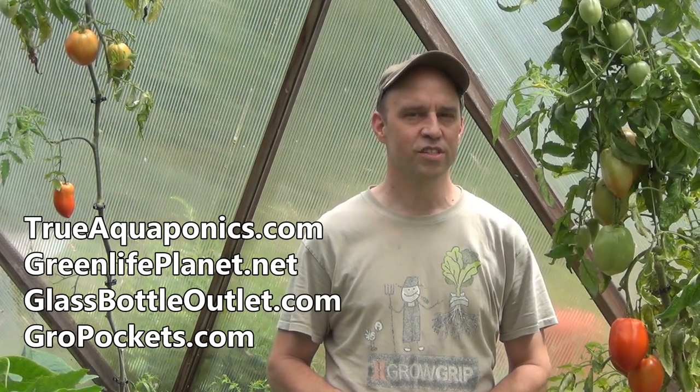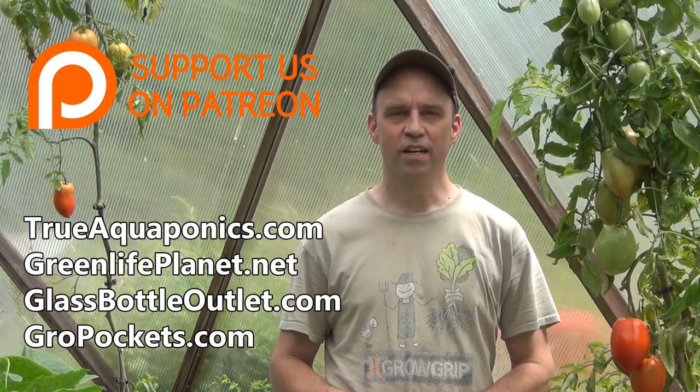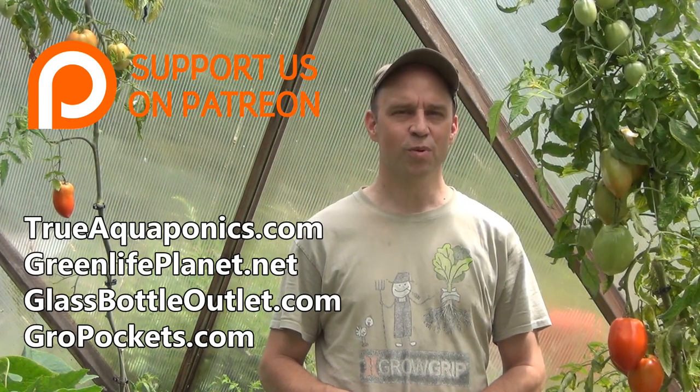These videos are brought to you in part by our Patreon contributors. Our top contributors are trueaquaponics.com, greenlifeplanet.net, glassbottleoutlet.com, and growpockets.com. Thanks for your support.